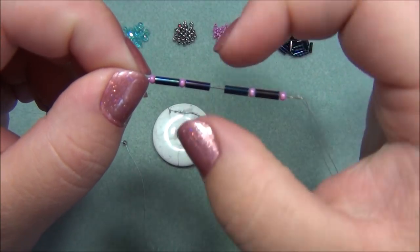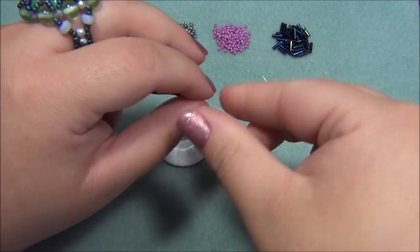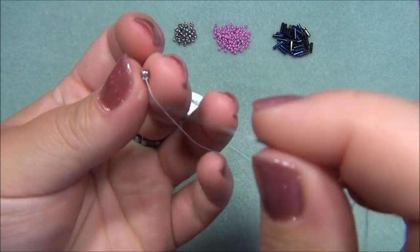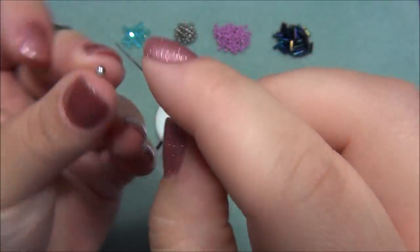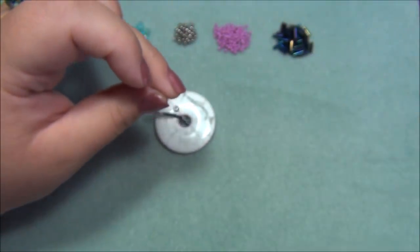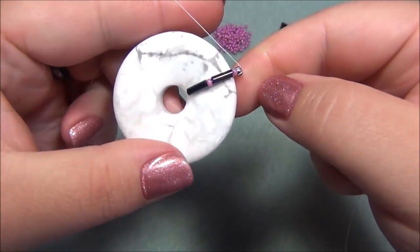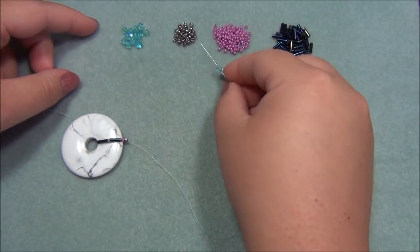It's very important to have your bugle bead — the longest bead — at the center of the donut, right at the edge of the hole. If you have a seed bead there it will fall into the hole and clog it. Always make sure the bugle bead is right at the edge of the hole — don't put a seed bead there. Down on the outer edge it doesn't matter. I have my beads for one side: pick up a bugle, a seed, a bugle, and a seed — this will be the center of my donut. Pass my needle through the donut.